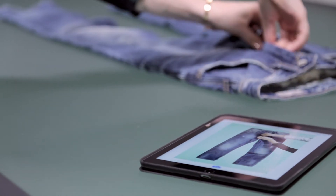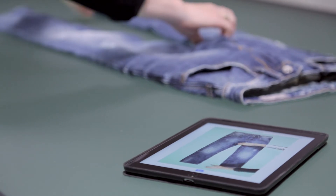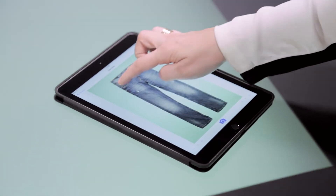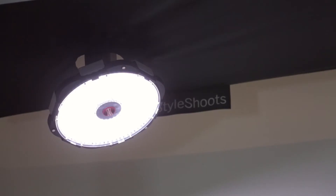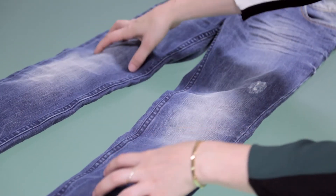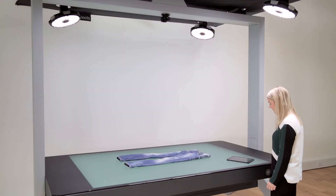You can easily adjust the lighting with the unique Light Composer feature by simply moving your finger on the iPad. You can control light and shadow to achieve the look you want.